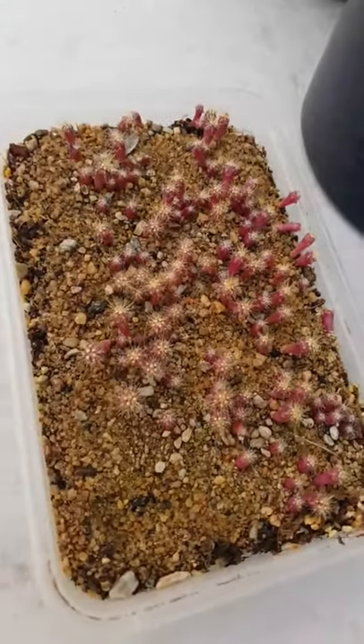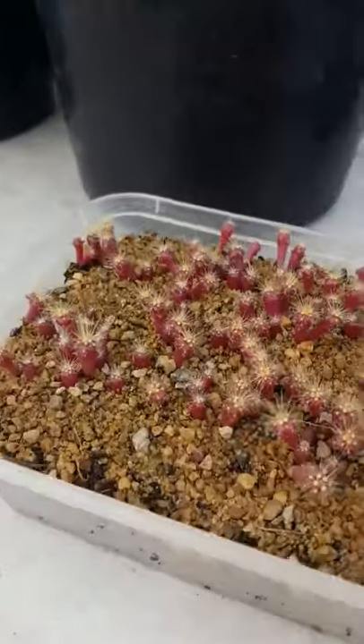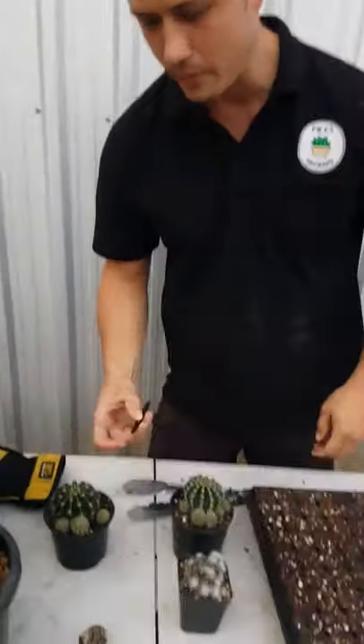You'll see here we've done some from seed — this is actually the golden barrel cactus. We started those around November last year. They're quite quick to germinate but very slow afterwards, so it can take quite a while — a few years, probably even longer, before they're a nice size.